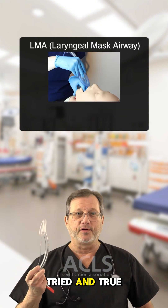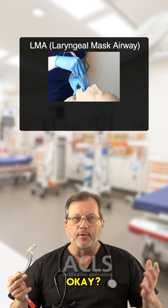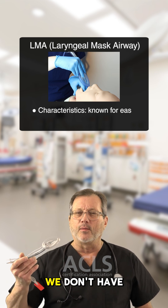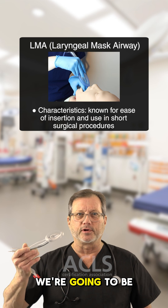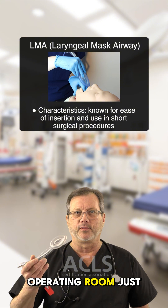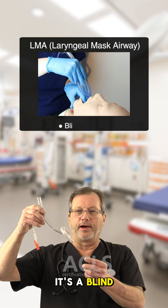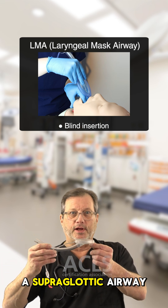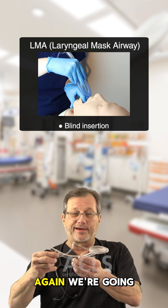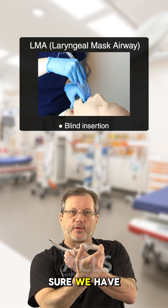Next, the LMA — tried and true. I've only seen these fail in the ER. These are really great in the operating room for quick procedures where we don't have to intubate the patient, and they're used routinely in the OR just for that purpose. The LMA is a blind insertion supraglottic airway designed to fit over the glottic opening. However, once inserted, we're going to need a syringe — we have to fill this cuff up and make sure we have a good seal.